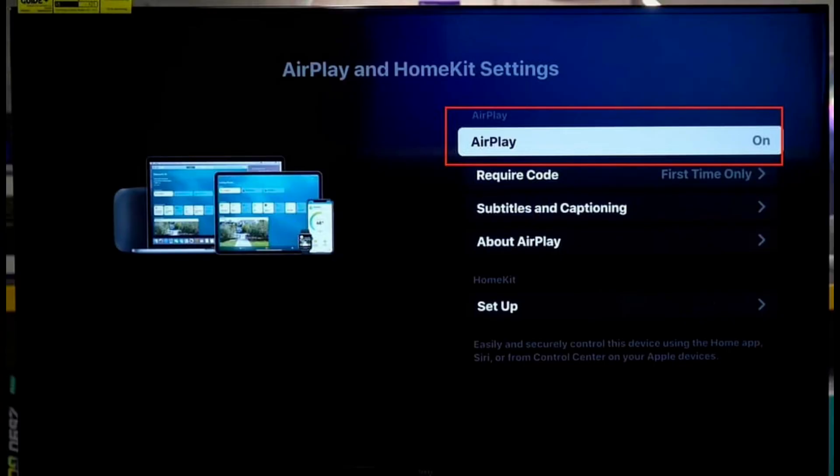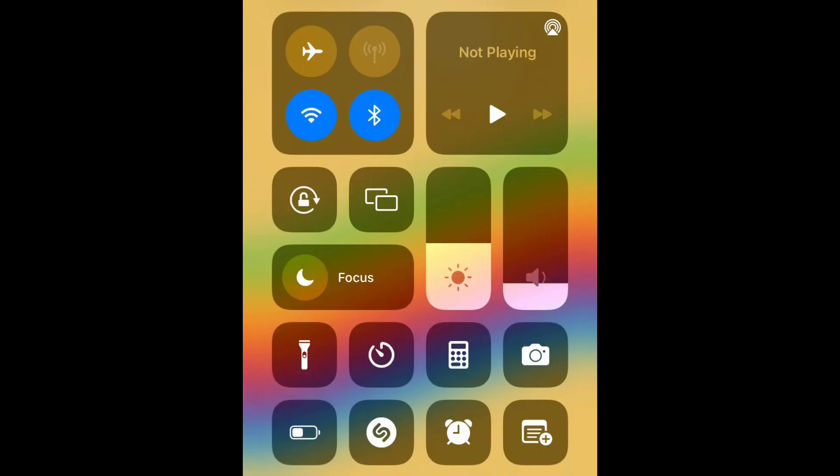Then on your phone, swipe down from the top and tap Screen Mirroring. Now that's great if you have a compatible Fire TV, but what do you do if you have a Fire Stick that isn't compatible with AirPlay?